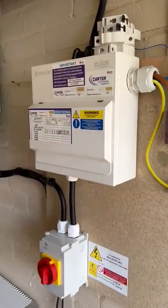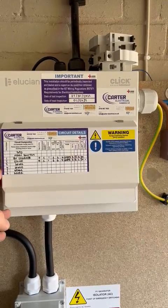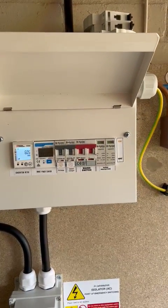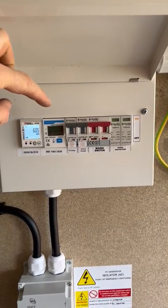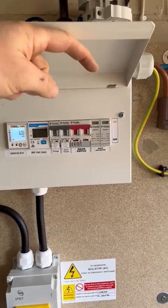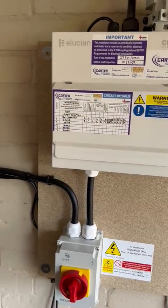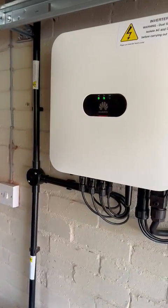Talking through this little setup — got a nice little fuse board we put in here a couple of months ago when we put the EV charger in. Got the Huawei smart power sensor there, little generation meter, all fits nicely in here with the surge protection on the end, all nicely labeled up.